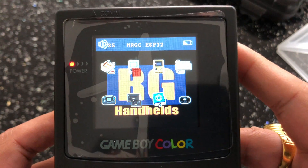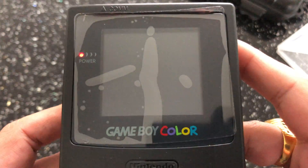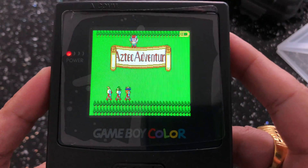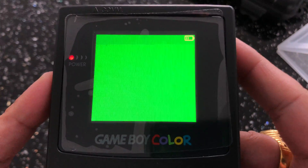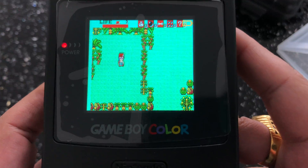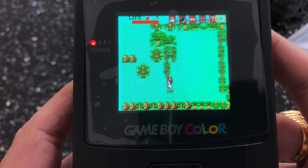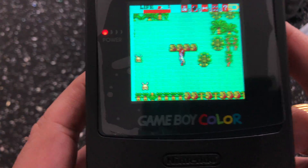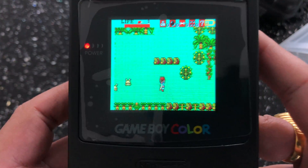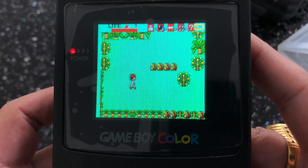Let's take a quick look at a game — let's try some Master System. The D-pad actually feels good on here, not too bad at all. The buttons feel good as well, and the diagonals seem fine.